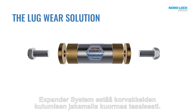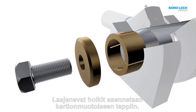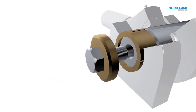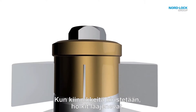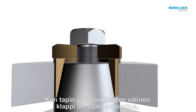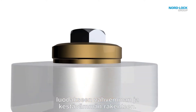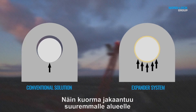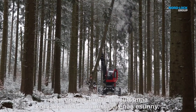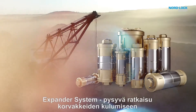The expander system solves lug wear by evenly distributing the load. Expansion sleeves are mounted on the tapered pin. As the fasteners are tightened, the sleeves will expand. Now that the play between the hole and the pin is eliminated, the pin is fixated into the structure, creating a stronger and more durable construction. The load is distributed over a larger area and instability caused by lug wear will no longer occur. Expander system — the permanent solution to lug wear.